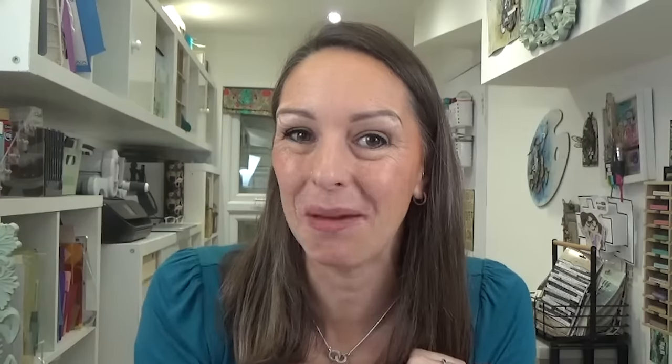Tip number six: are you ever scared of stamping directly onto your project purely because you may get the positioning wrong? I'm going to show you a tip for positioning your stamps before you commit to stamping them, utilizing the backing sheet that comes with your stamps. I'm not sure whether to place it at the top, the bottom, or just under the telephones, so this will help me. Taking this to my card, I can lay it in a few different places and decide which looks best before committing. Alternatively, stamp onto a piece of acetate with a solvent ink, let it dry, and do the same thing on your project.